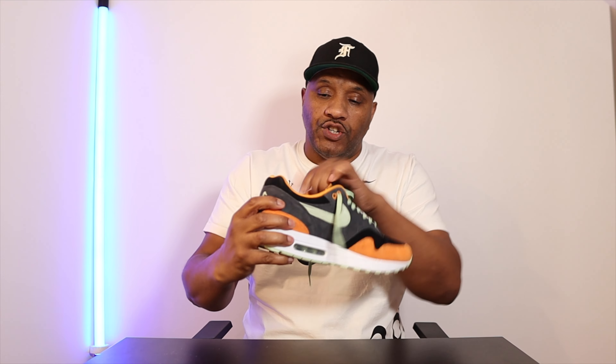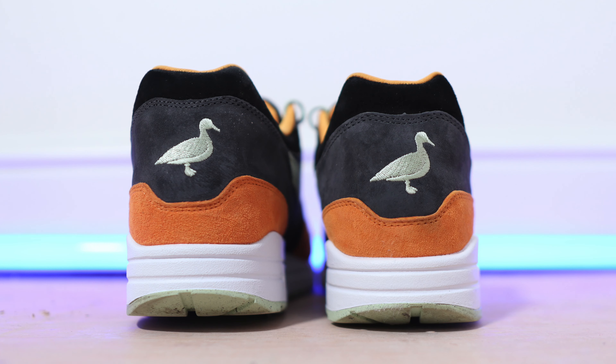The tongue underneath is in orange to match the collar of the shoe. The cushioning is what you'd expect from an Air Max One — your heel sits in nicely and your foot locks into the shoe, which is just a great feeling. Going around to the heel you can see the gray overlay over the black suede, and embossed in the heel is a little ugly duckling — a nice little picture of a duckling, which is a nice touch.